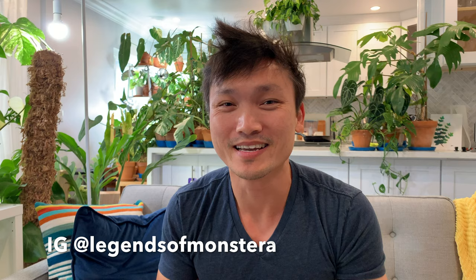Hello plant friends, welcome back. My name is Jimmy. I'm a doctor and tropical plant hobbyist in LA, and this channel is about plants. Today I have a huge treat for you guys.